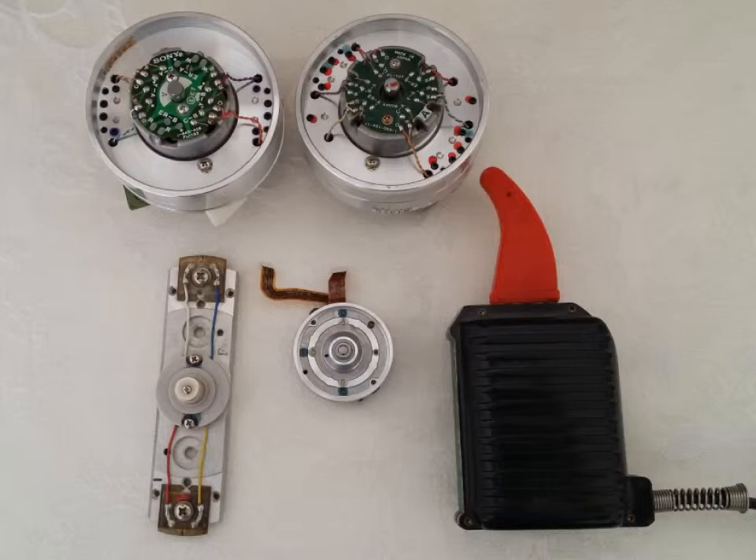Somebody was asking me about video head demagnetizers and what they do. After a period of time, your video heads will actually become magnetic, and when that happens you're at risk of the video not playing back cleanly — it might get staticky and all kinds of various issues — because the actual head is starting to get magnetized. So basically what a demagnetizer does is it creates a magnetic field to wipe out the magnetic field build-up of the video coil and head itself.